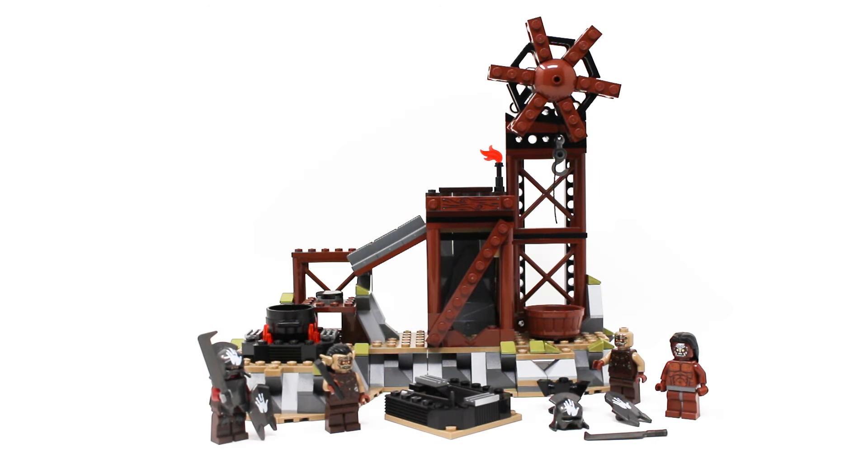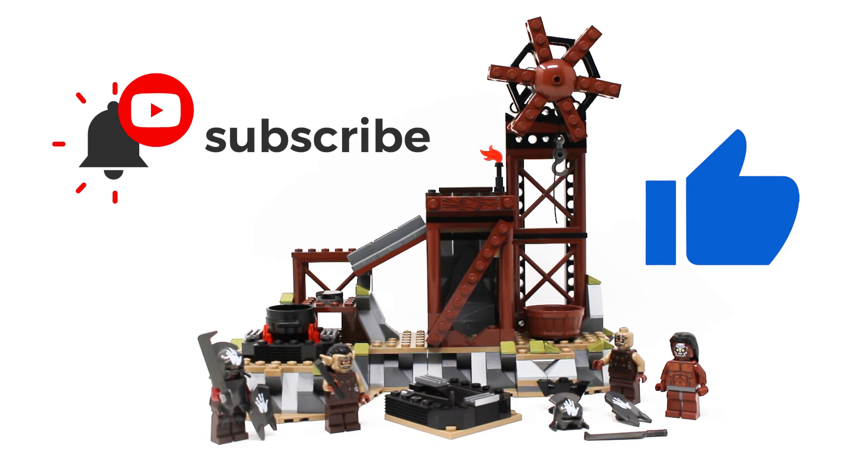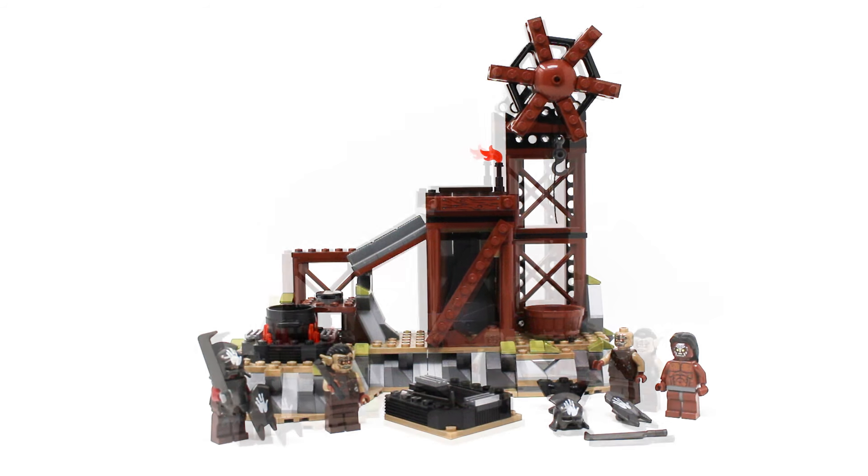Before we get started everybody, please consider giving this video a big like, subscribing to this account, clicking that bell for new video notifications, or becoming a channel member — all of that goes a long way to helping me bring you guys the reviews like the one you're about to watch.